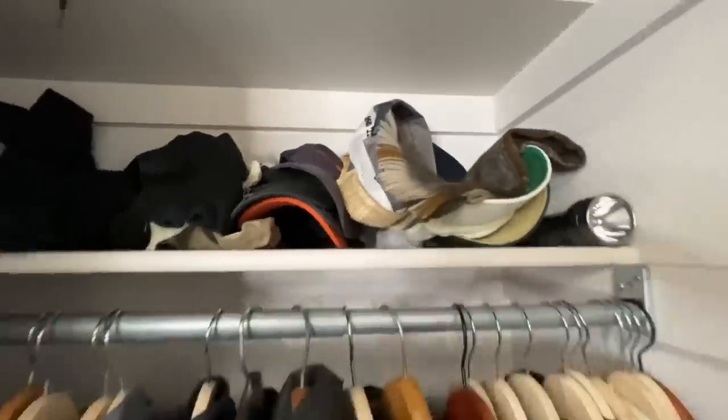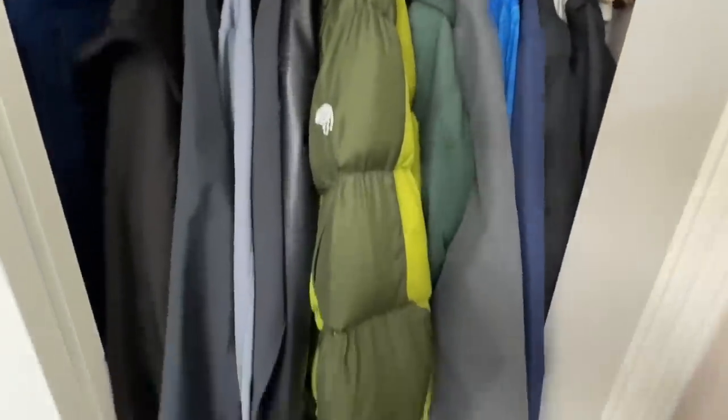Is your closet a hot mess? Maybe a little disorganized and cluttered? Well, today we're going to go over some tips, tricks, and hacks.